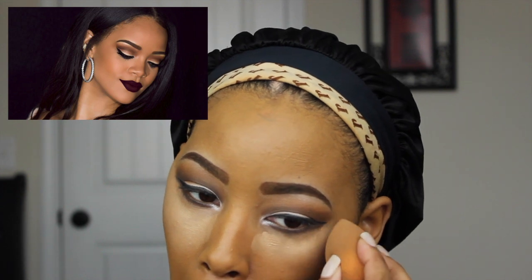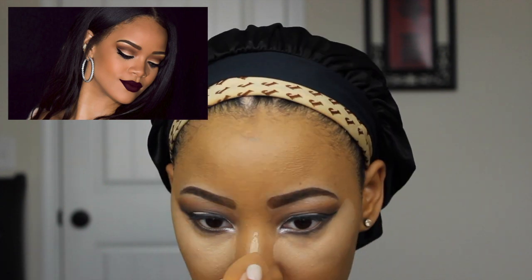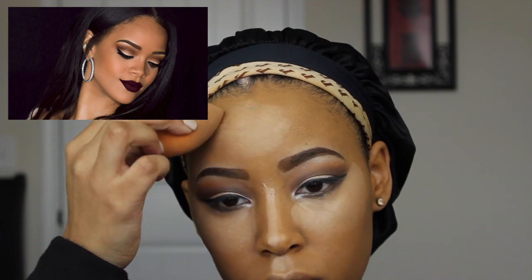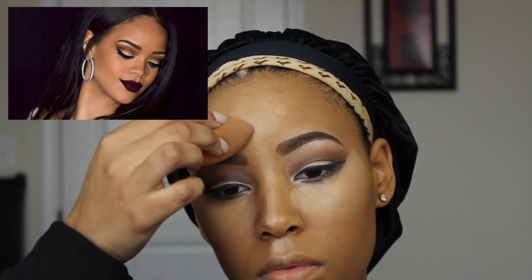With the same Beauty Blender, I'm applying my Kat Von D Lock It Tattoo Concealer. I'm applying this under my eyes, to the bridge of my nose, my upper lip, the bottom of my lip, and my forehead. I'm just going to go ahead and blend this all out until it's evenly spread out.